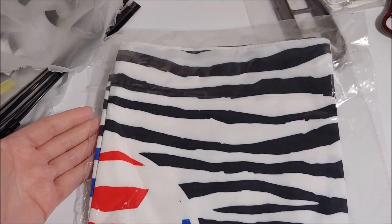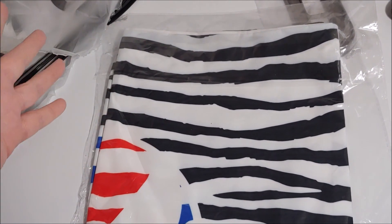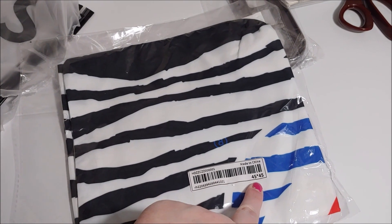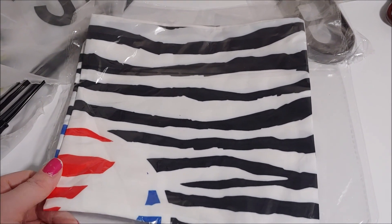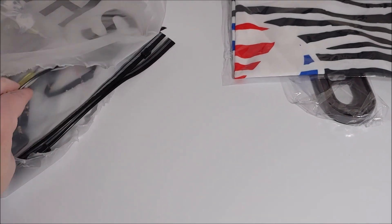My next item is a bit of a weird one. SHEIN sometimes has partnerships with companies, and they had a partnership with Pepsi. They did a clearout on a bunch of pillowcases, and this one is quite big — 45 by 45 centimeters, not inches. It wasn't the most popular one, but it was 98 cents, so I thought why not.